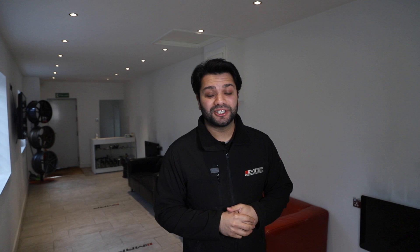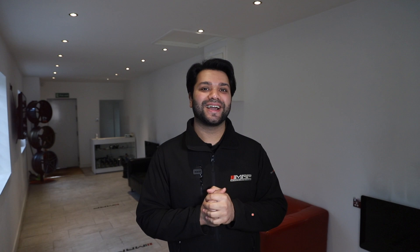We're going to end the video there. Thank you for joining us on a behind the scenes episode at Motorsport and Performance — as you've seen, it's a busy one today. If you like this style of content or have any suggestions for something you'd like to see here at MAP, please feel free to comment down below. Make sure you are subscribed, you like, you share — anything that can help this channel grow is much appreciated, and we look forward to seeing you guys in the next video. Bye!